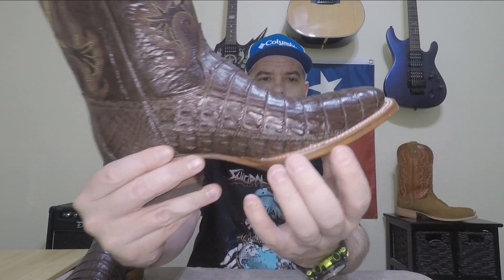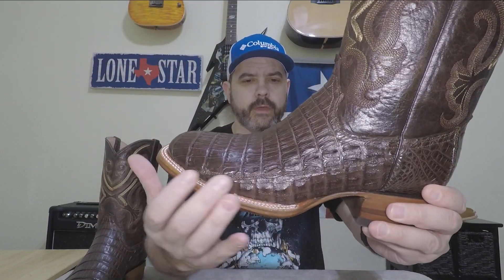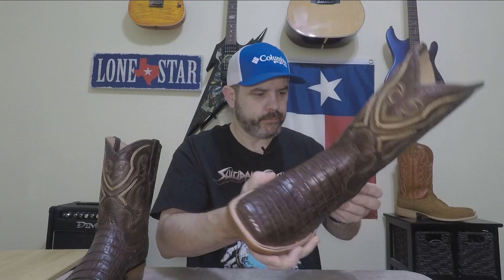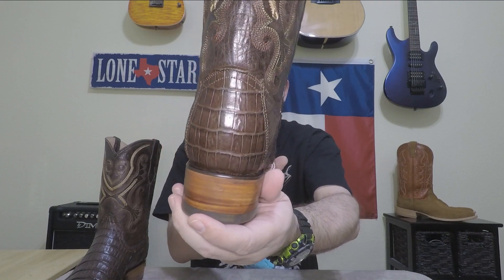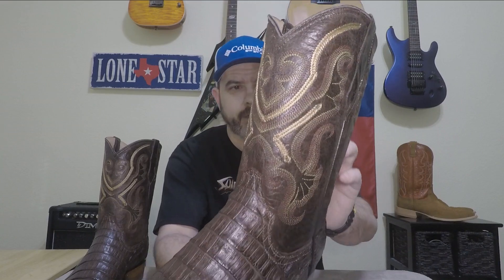You can see on the side where it's pieced together, and also on this side, but they've done a really good job where it's really not that noticeable. I've seen other caiman boots where that seam really sticks out; on this one it isn't all that noticeable. You've got your heel counter piece here and the one piece on the back, and I like the way all of this looks — I think it's a nice-looking caiman hide.